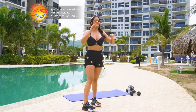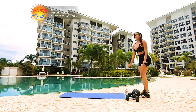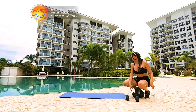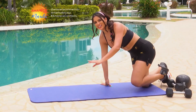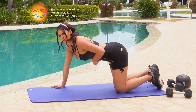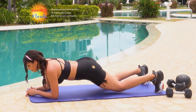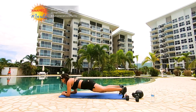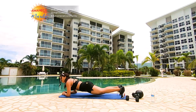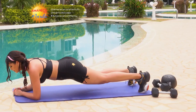Excelente. Vamos a hacer un tercer movimiento. Vamos a trabajar el abdomen porque tenemos que hacer abdominales — ustedes lo necesitan y yo también. Vamos a hacer una plancha. Apretamos el abdomen por 30 segundos. Recuerden: ni muy arriba, ni muy abajo.